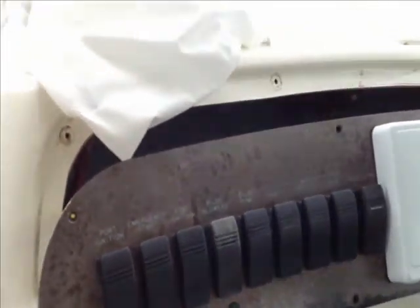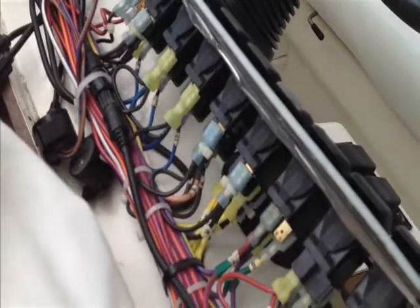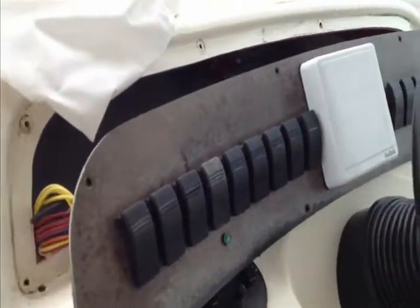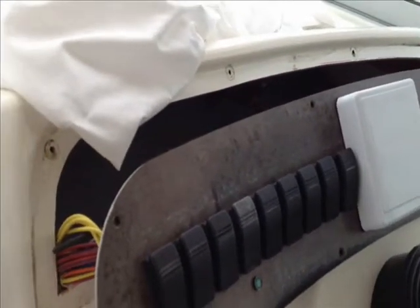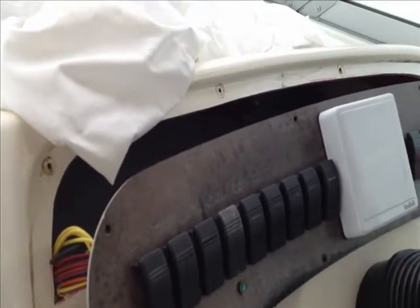And that involves removing all of these wires — every single last one of them — because the switches on these C-Ray panels come out from the front. So you can't take the switches out without removing every wire. Then this panel goes out for duplication and then we get that back.